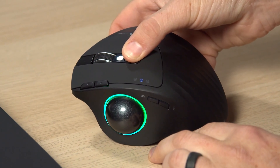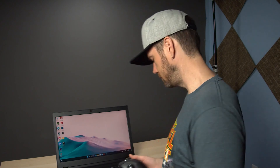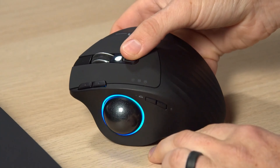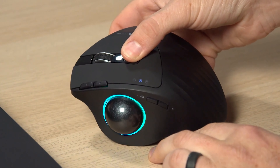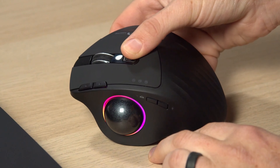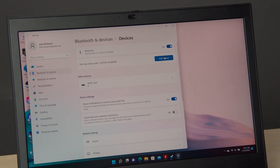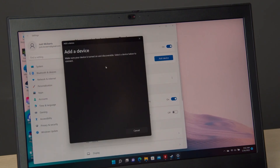You can connect this mouse to three different devices: one via the 2.4GHz USB adapter and two via Bluetooth. Let's go ahead and pair this to my laptop. There's one — that's our USB. There's two — that's our Bluetooth. I'll press and hold the switch button until it flashes rapidly, then go to Bluetooth settings, add device, and there it is: Protoarch EM01. That's it.